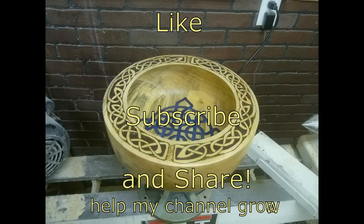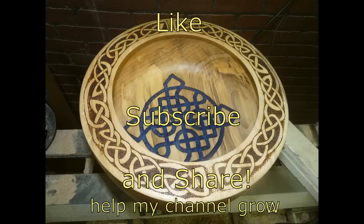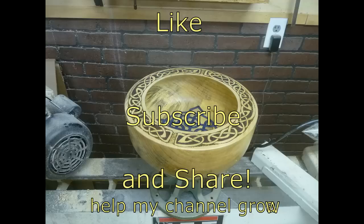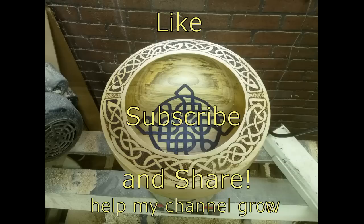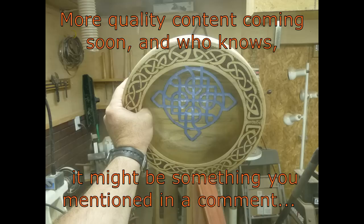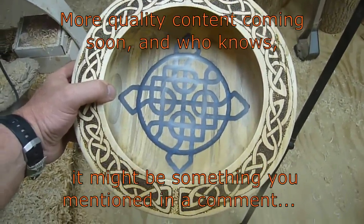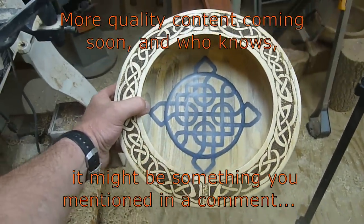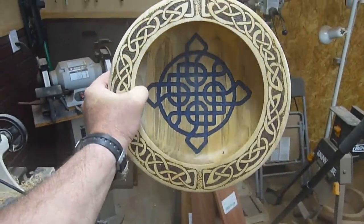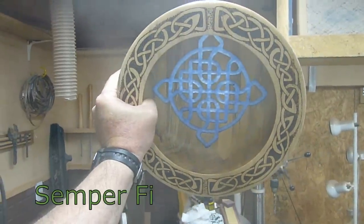I'm happy to share it with you, and I'm so thankful there are so many of you that are interested in what I'm doing. There's more coming. If you like what you see, please subscribe — maybe even share. Help my channel grow and help me share my passion. Take care. Semper Fi.